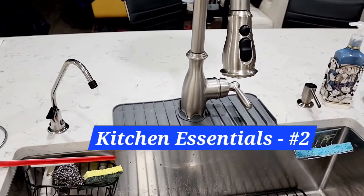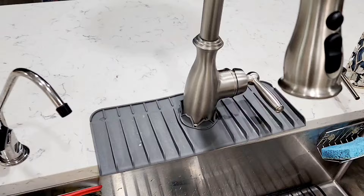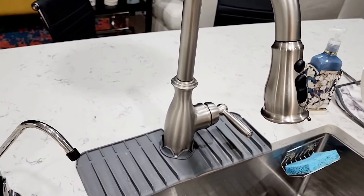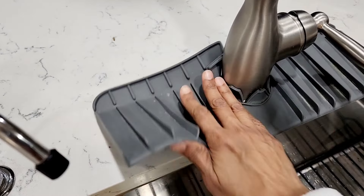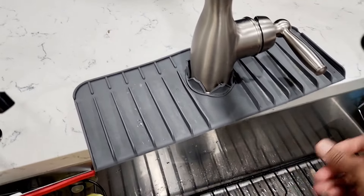Let's go over a few other kitchen essentials today. One of them is the sink faucet mat that you see here. When you use the sink faucet, the water would spill here rather than falling on the stone, so it will help protect your stone from all the water stains. This is a very useful one.